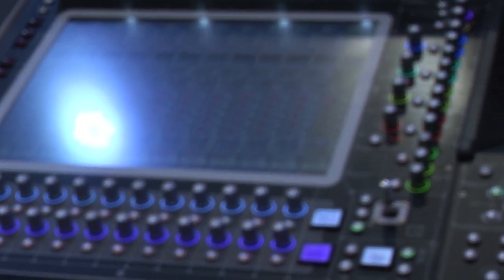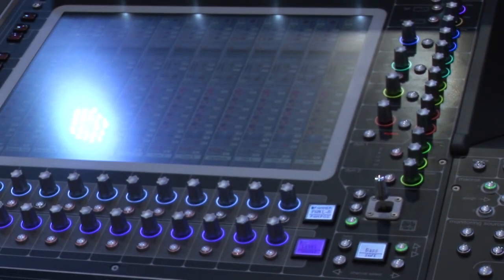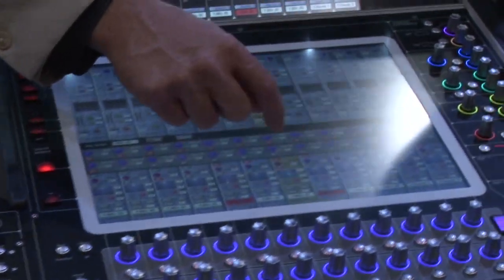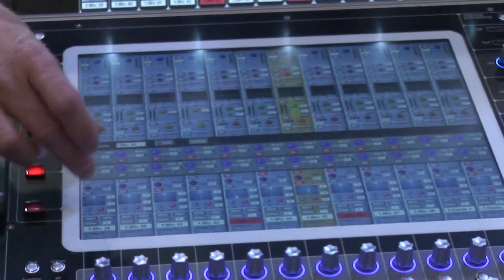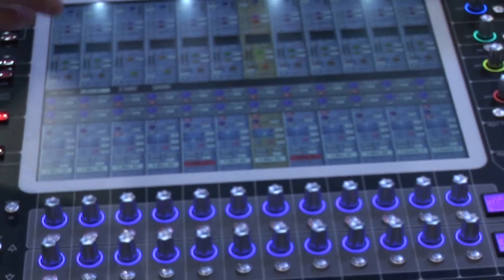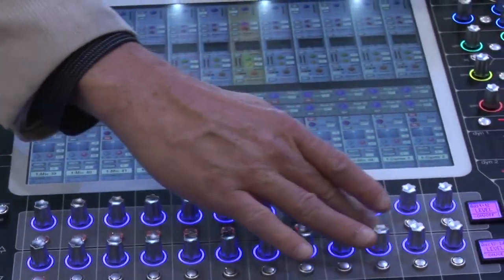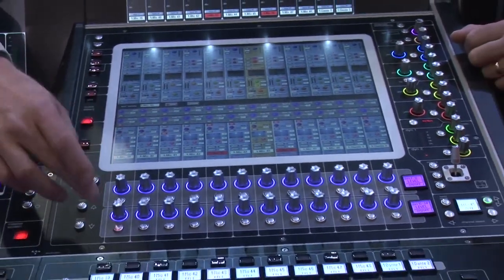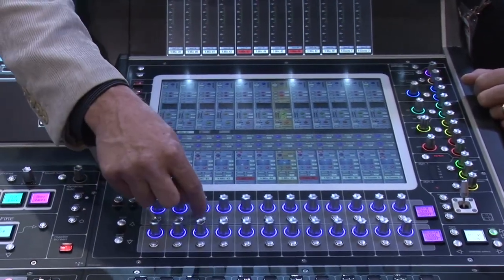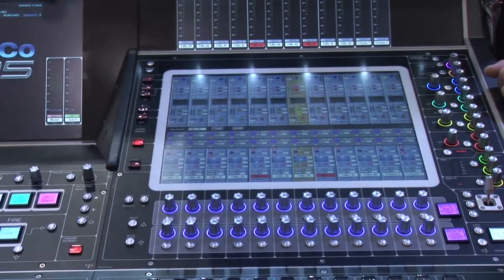We've added a lot of cool features that are going to roll out across the entire line. One of them is: I can go to a channel strip, just touch on the aux sends, and it's going to spill out all of my aux sends for that one particular channel. So if this was just a vocal channel, I could really quickly see all those effects sends. If I just want this reverb, it's that quick to get access to it.